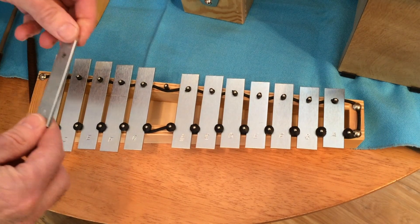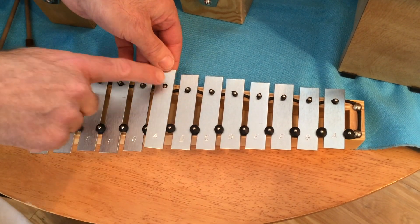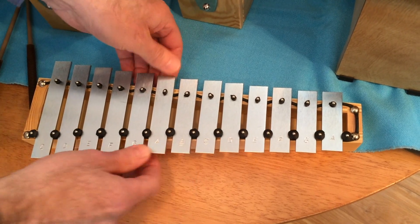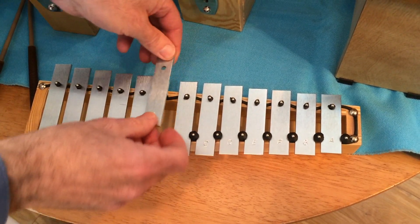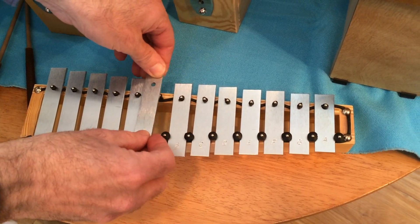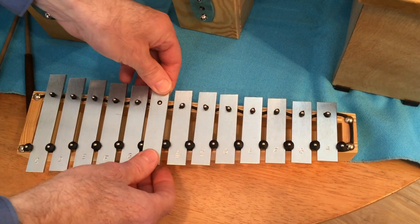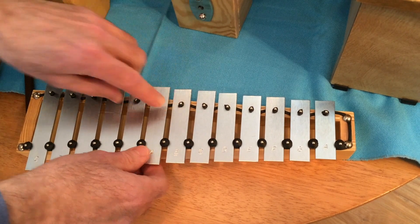When you're replacing the bar, it's really important to line up the hole with the nail so that it goes straight on. I have seen people trying to find the nail, and what that does is it pushes the nail down — eventually the rubber compresses and the bar won't go back on.